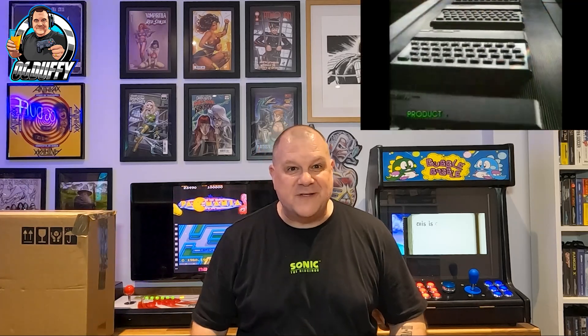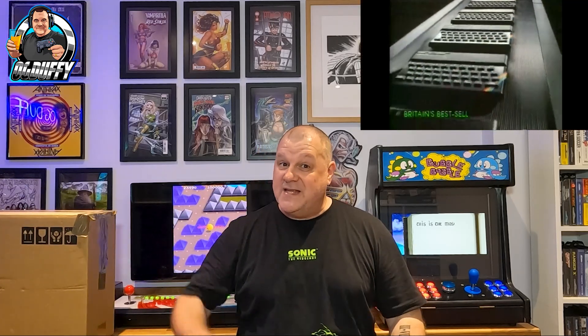So without further ado, this is an absolute hefty hefty box. I haven't unboxed it yet so I'm looking forward to what's inside. I know what it is — it's a ZX Spectrum guys, with accessories and games — so we're getting it unboxed to see what we've got. But first, for Huddersen, I'm going to have a beer.